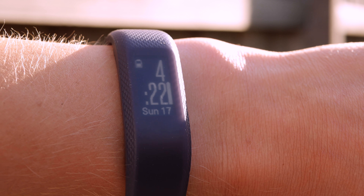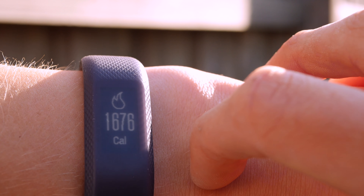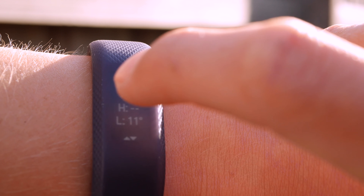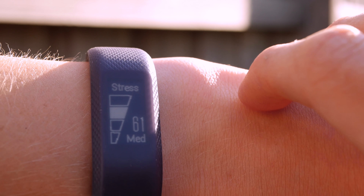When it comes to tracking, the Vivo Smart 3 is right up there with the best activity trackers around. Garmin has also included features like step counting, sleep tracking, calories burned and distance travelled. You'll also get more advanced measurements like VO2 max, strength rep counting, floors climbed and even a stress score.